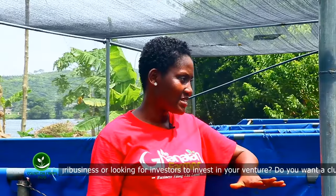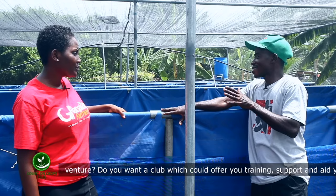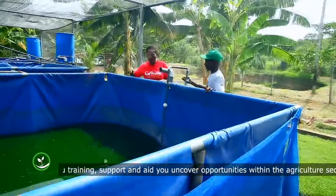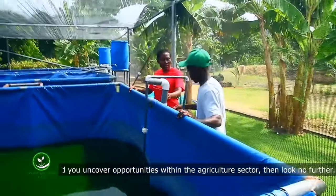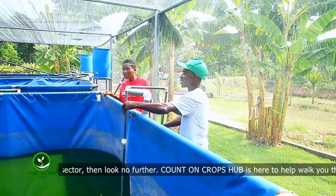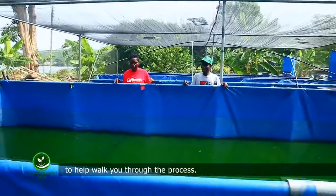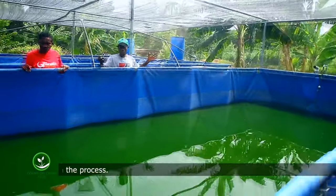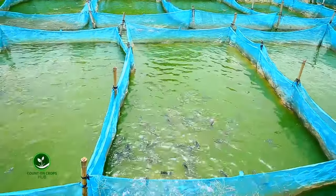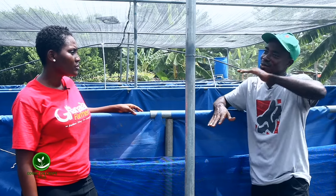The ones on land — we have different types. We have this one, we call it the canopy or the tarpaulin tanks. Then we can also have concrete tanks. And on land we also have the earthen pond. But mostly because of destruction of somebody's land, most of the time people don't prefer the earthen pond, because that one you are going to dig into the land. And if you are not able to continue production, then that land you can't use it for anything because there is a hole — unless you do a refill.